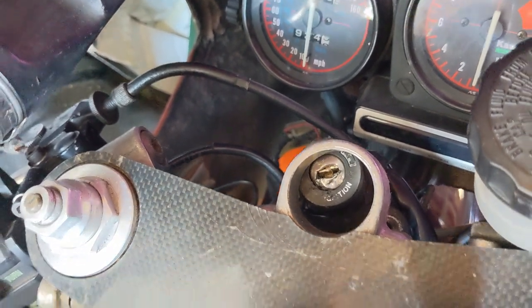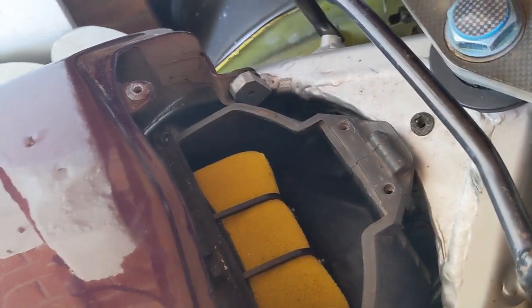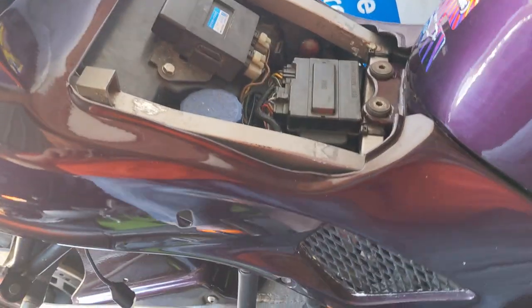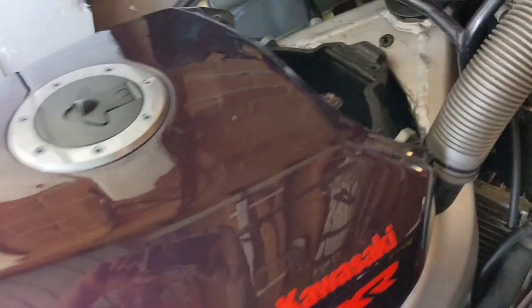The wire for it goes through the frame, through there, and then underneath the airbox. I can't even see the plug to know exactly where under the airbox it is. But to get to the airbox, first of all, you have to take the seat off, then the side panels, then the tank, then the airbox.